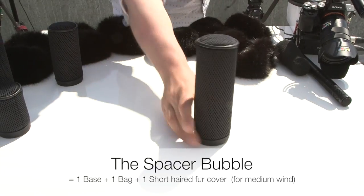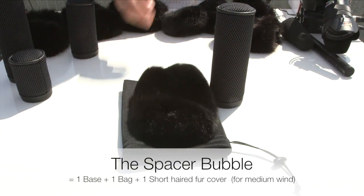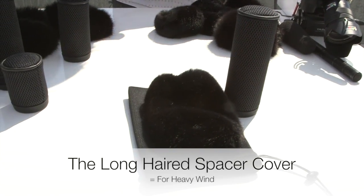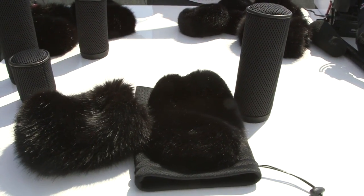The kit comes with a base, a bag, and a short hair cover. If you want to go into heavy wind, I would recommend adding on the long hair spacer bubble cover, which can tolerate heavy wind.